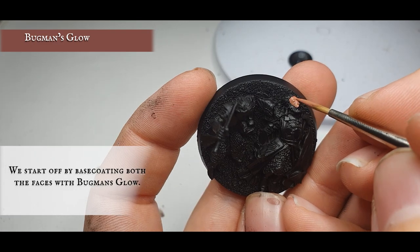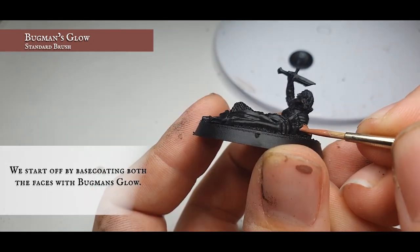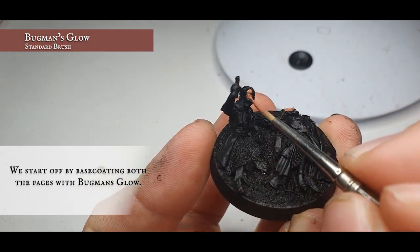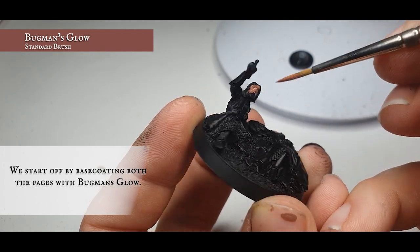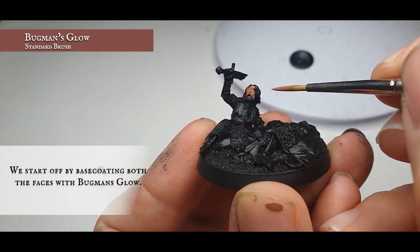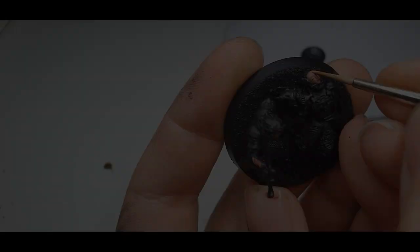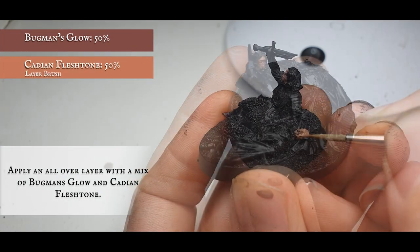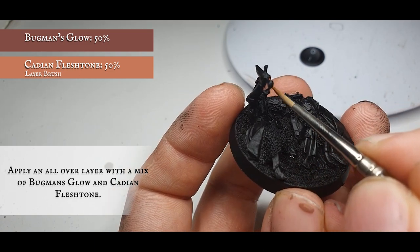We're going to start as we always do, base coating all the face areas. For Isildur, apply a nice smooth coating of Bugman's Glow, making sure to get into all the little recesses around the eyes, around the mouth, under the brow lines. Once that's done, you can start applying a layer over all the flesh with a mix of Cadian Flesh Tone and Bugman's Glow, applied as an all-over layer, sinking into all the recesses.